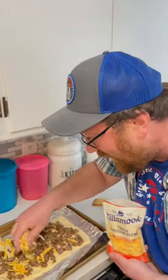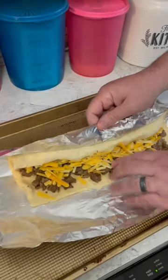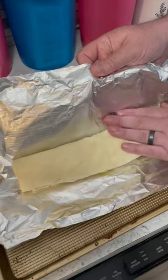Time to add some cheese. Roll it up like a cinnamon roll, then time to cut it. Bake at 350 for 10 to 12 minutes.